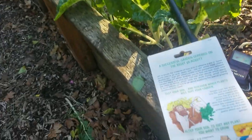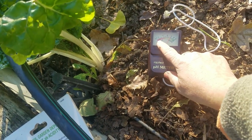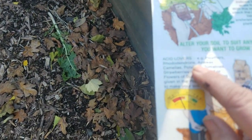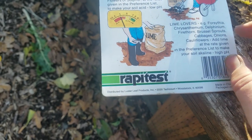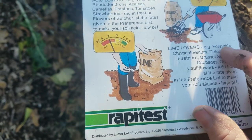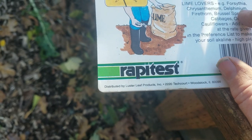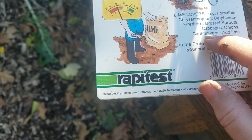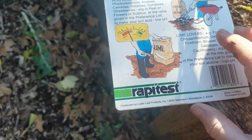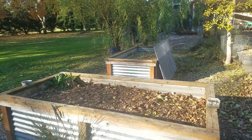Here's the list. Acid lovers — things that want a low pH: heathers, rhodedendrons, azaleas, camellias, potatoes, tomatoes, strawberries, and lots of berries. What wants wood ash — the alkaline, basic end: forsythia, chrysanthemum, delphinium, firethorn, Brussels sprouts, cabbages, onions, and cauliflower. The areas where I grow those I really need to check and make sure they're alkaline enough. If they're not, that's where I add the wood ash — not just everywhere.